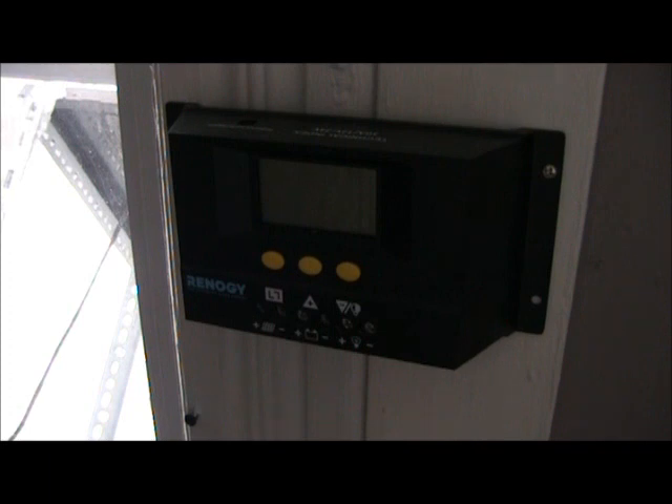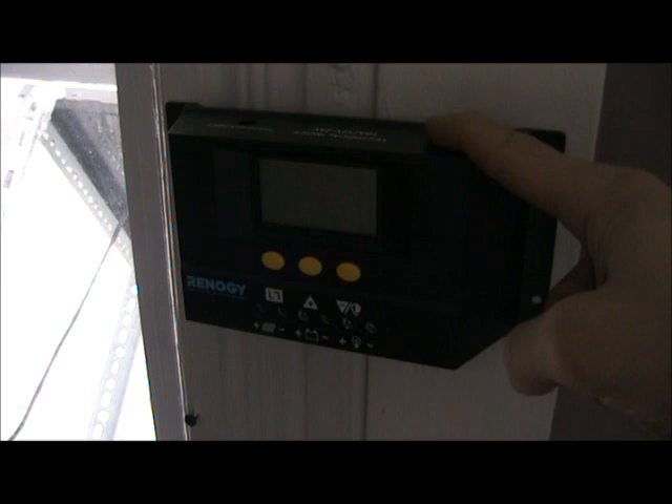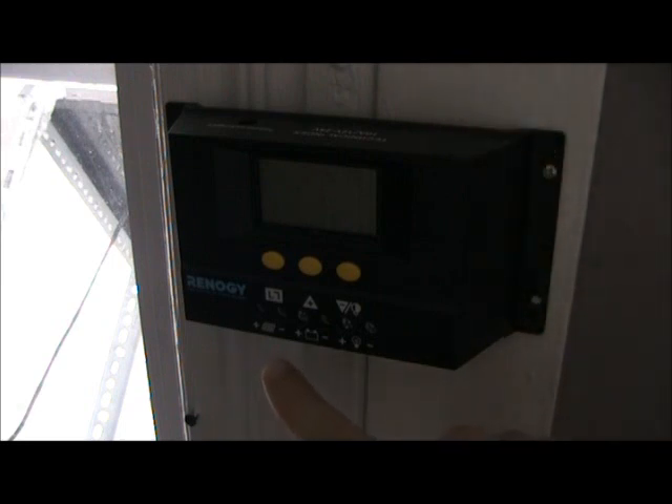This is a charge controller — another Renogy product. This charge controller is a little bit different from the one on your parts list. This one has an LCD display built in, which features primarily a voltmeter. You don't need a voltmeter because we've already got one built into our generator, so this is unnecessary. The one I sent you doesn't include this and costs a lot less. Basic functions are the same, however. Down here we've got our inputs: the solar panel hookup, the generator hookup, and an external load connection which you don't need — it's completely optional.